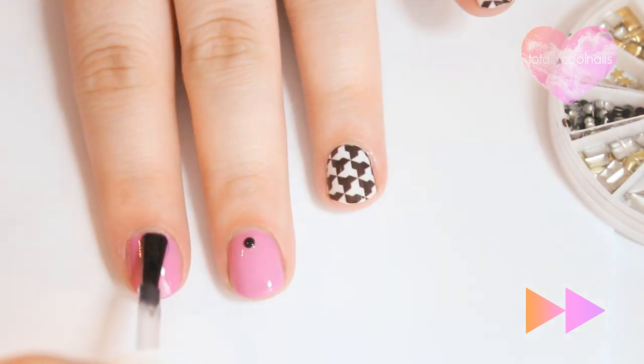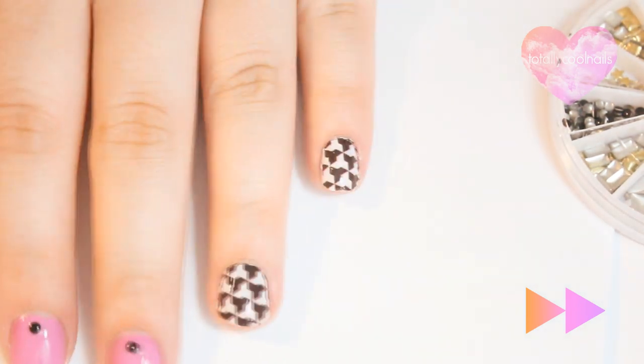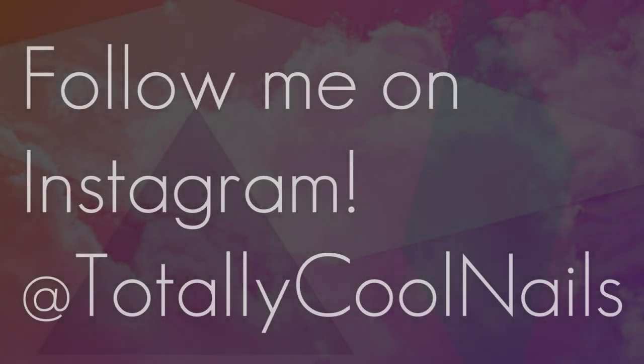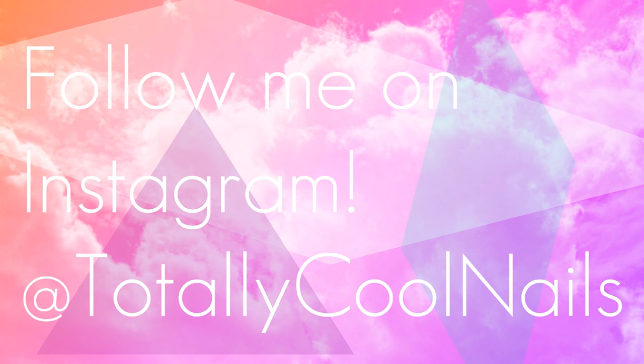And finally, apply a top coat to seal everything in. If you liked this video, hit the thumbs up button below. Thank you so much for watching and have a great day.